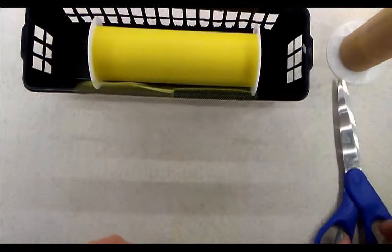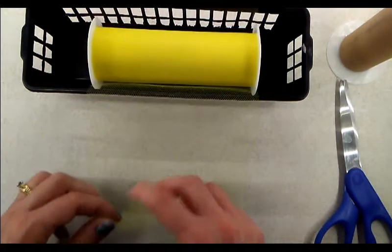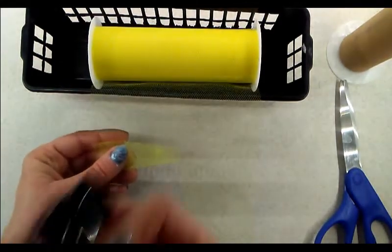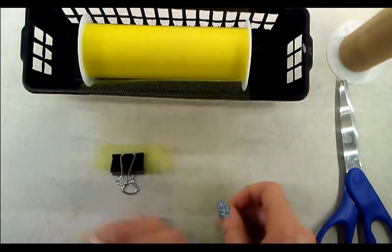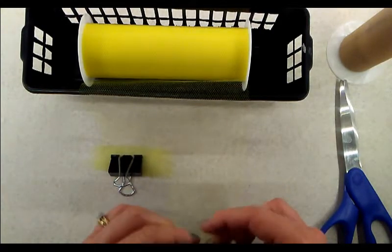As you go along you want to wind up the ends. What I do is use a binder clip — that works perfectly. This is the medium-sized binder clip; a small one would work as well. I just go ahead and roll them up as I go.